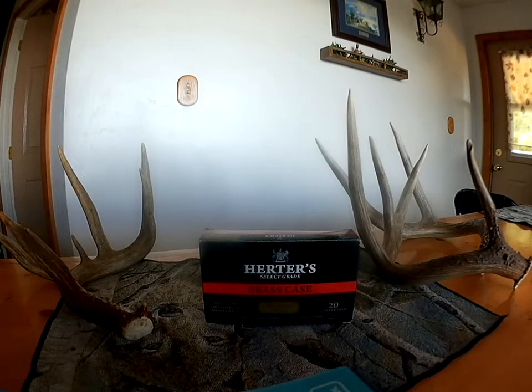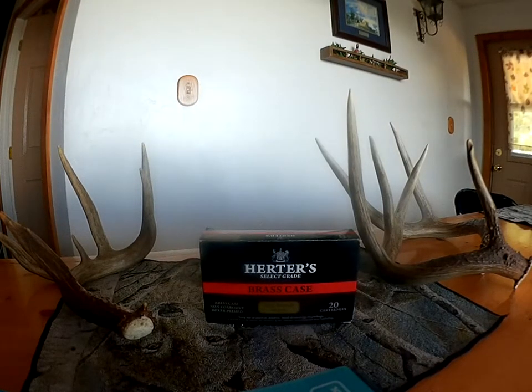How's it going everybody? I'm back doing another review over some ammunition. This is .303 British, 180 grain, brass case by Herders.